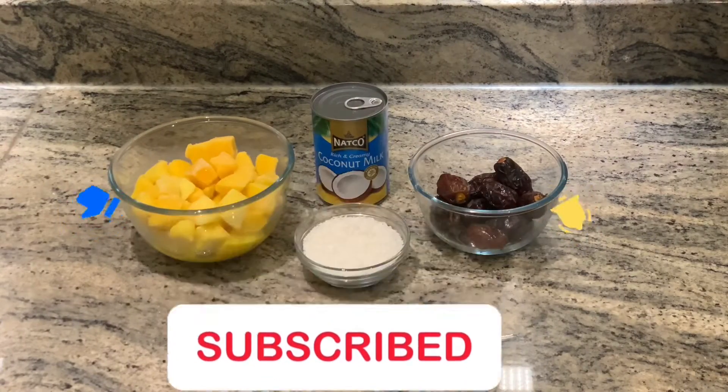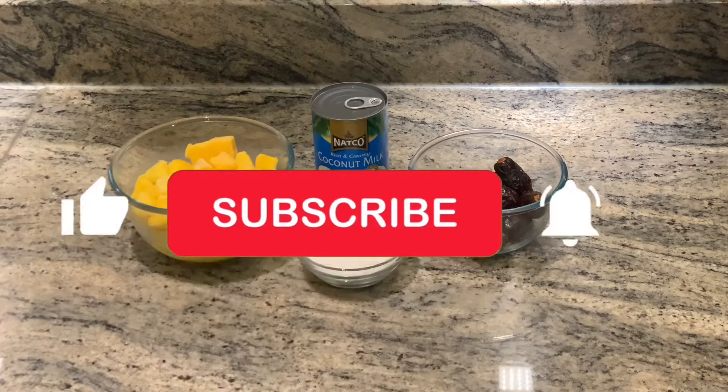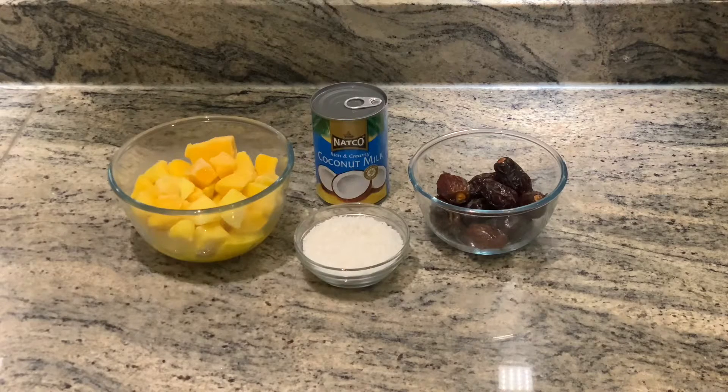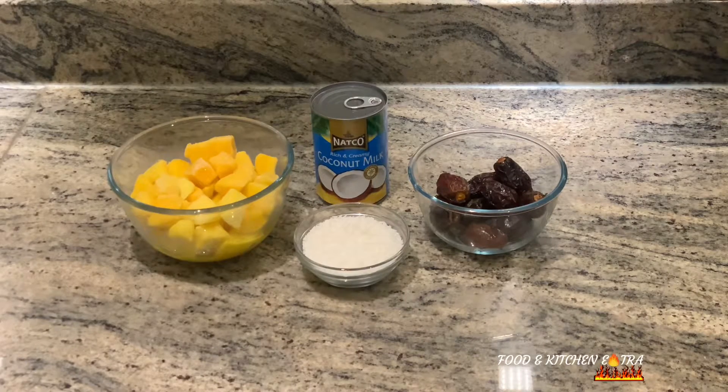You can use fresh mangoes or frozen mangoes — I used frozen mangoes. I got these mangoes from Costco, they're very sweet, they're really good, so if you can get them I'd advise you to use them. I also used creamy coconut milk, which I also got from Costco.